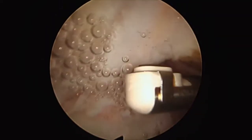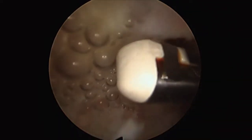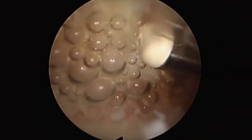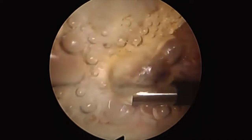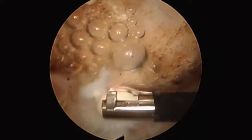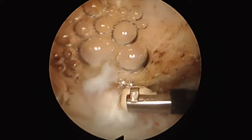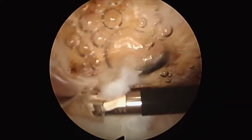The deltoid fascia is then taken off the lateral acromial edge with the ablation device. We then continue towards the anterior lateral corner of the acromion, slowly taking off the deltoid fascia and the insertion of the coracoacromial ligament from the bone.